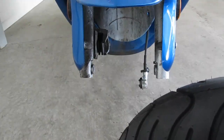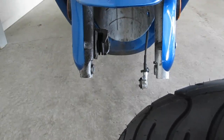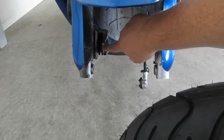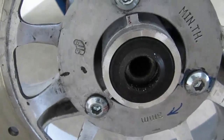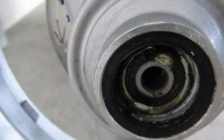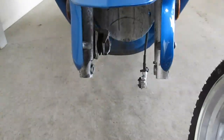It's kind of hard to show this but there are three things you have to do at once. You have to get the rotor between the two brake pads, you have to keep the spacer in that hole there, and then on this side you have to keep the speedo gear puck in place. You have to do all three of those things at once.